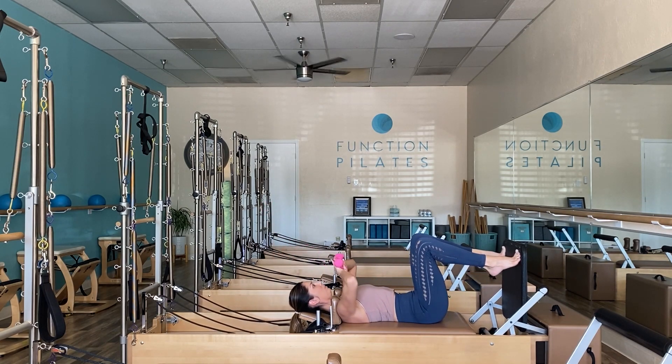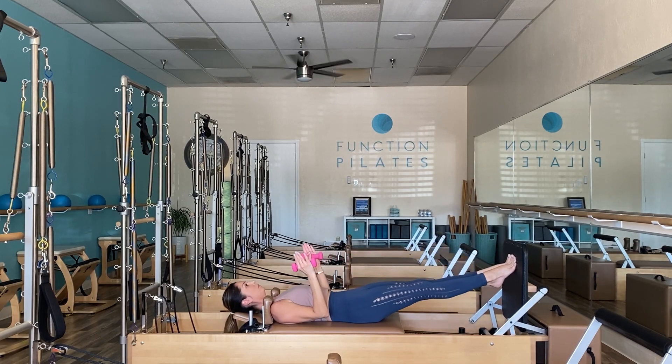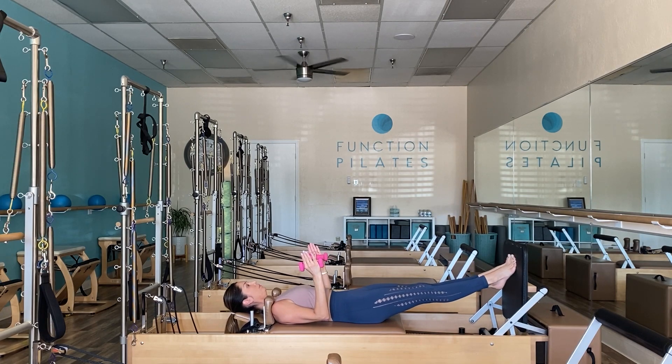Bring it all the way back in and come back to hip distance parallel. Hover those elbows, keeping them very robotic, as we go into 10 consecutive calf raises — lifting and lowering through those heels, exercising and working through each of your toes.